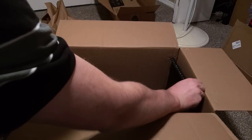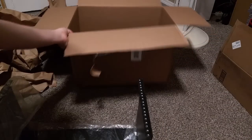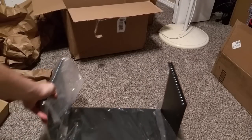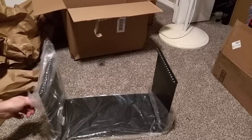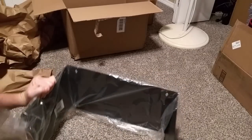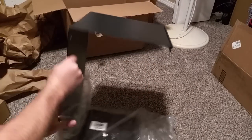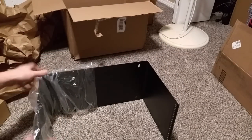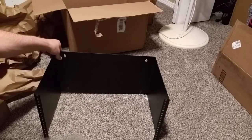This is the Navpoint 6U 19 inch wall mount rack I ordered from Newegg for just $39. It came in a simple box with no fancy packaging. There's no access from the sides nor any places to manage cables, but only minor problems. There's a decent amount of space for the equipment and it's not too large. It does have a 12 inch depth which should allow enough space for most typical rack mounted equipment.